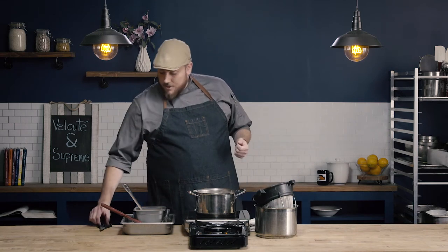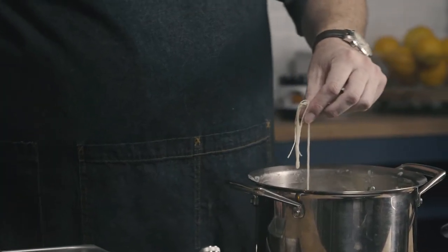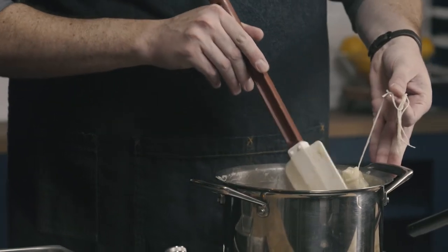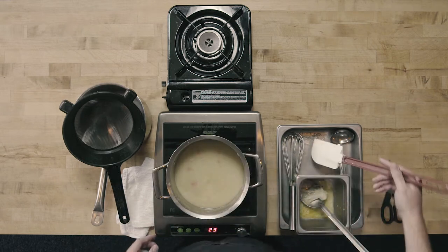It's been about an hour and our sauce has reduced to the correct consistency — we've gotten our nappe consistency. Now what we need to do is strain this sauce to finish it. The first thing I'm going to do is use a pair of kitchen shears and just cut the twine that was holding it onto the pan handle. In this video, we're going to go ahead and use a chinois or fine mesh strainer.